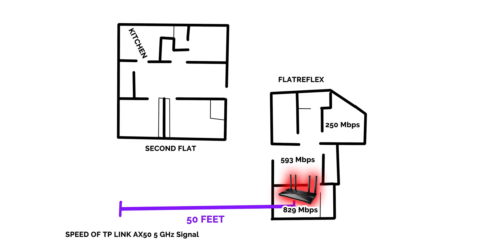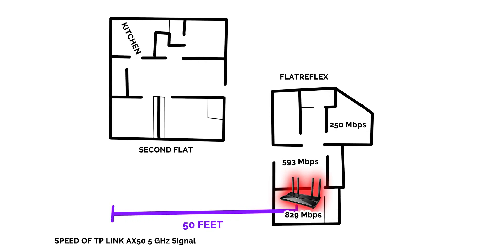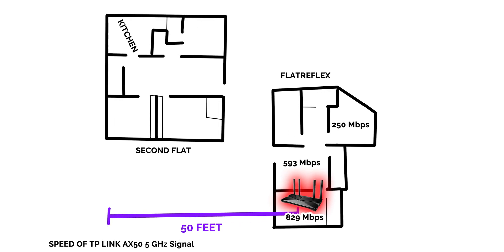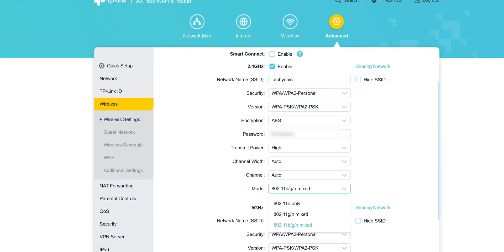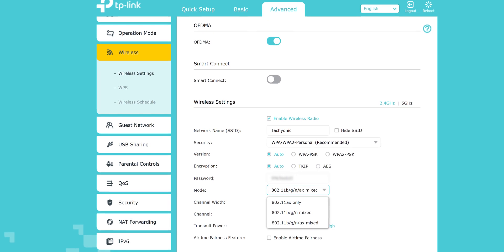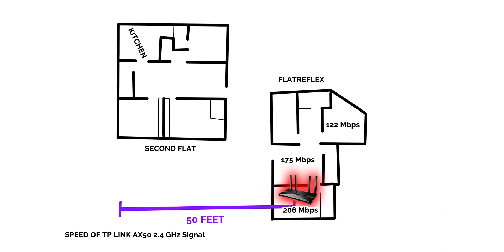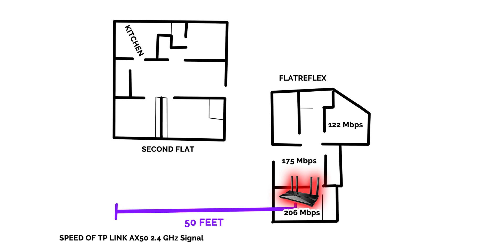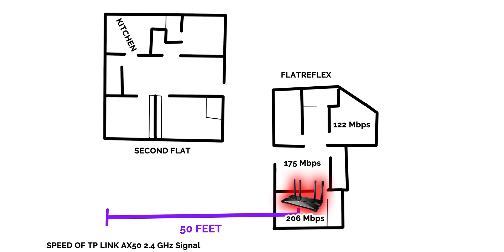Coming to the performance, the only WiFi 6 device I currently have is my ROG Phone 3. In my tests, I was able to get 829 Mbps transfer speeds in the best case scenario with the phone very close to the router, then 593 Mbps in the next room with one wall in between, and around 250 Mbps in the room further away. The AX50 also offers the 802.11ax standard on its 2.4 GHz band, so I got 206 Mbps with my phone close to the router, 175 Mbps in the central room, and 122 Mbps in the room further away.